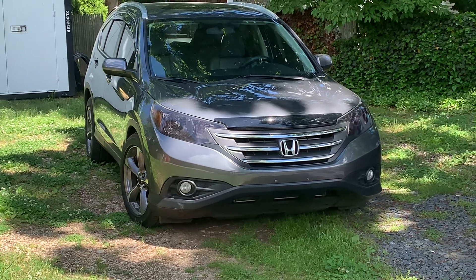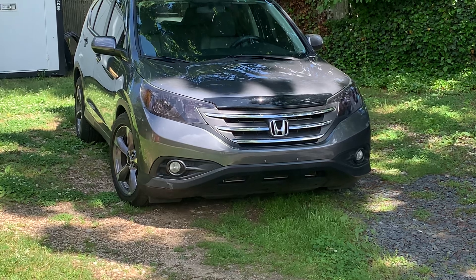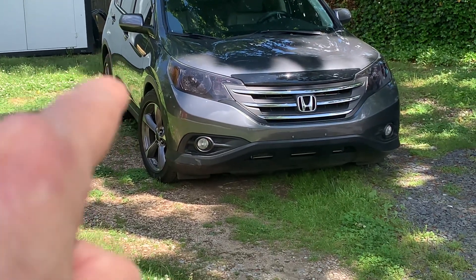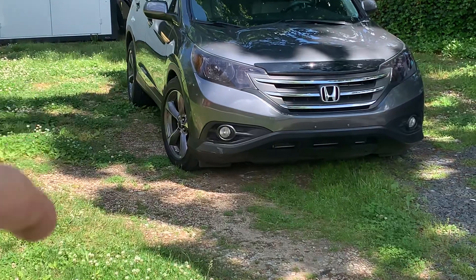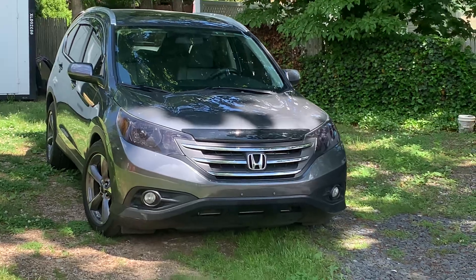It definitely looks cool — a little dirty. Tonight we'll put the back coilovers in, then we'll adjust how low we want to go, how high, whatever we're going to do. It'll be final, then we'll get it aligned and we'll be good from there.